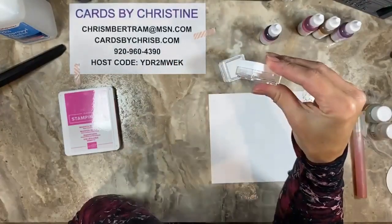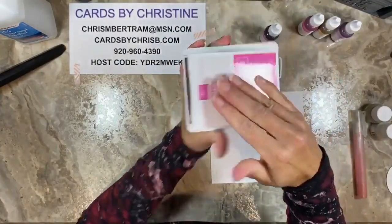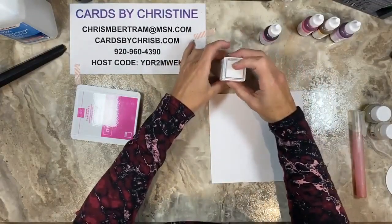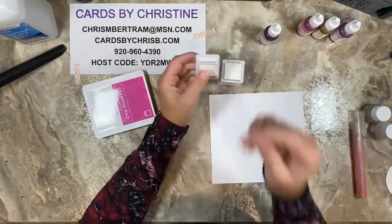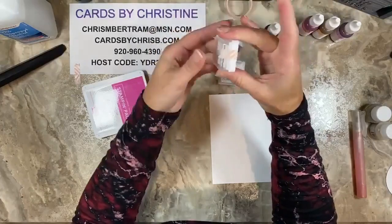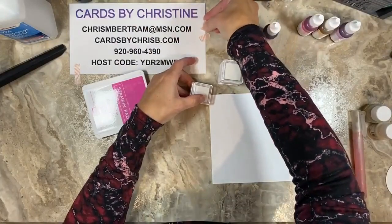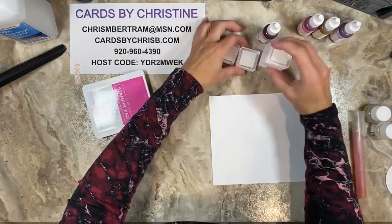When you store these ink pads, you store them upside down so the ink is always at the surface. Similarly, with these spots you want to store them upside down — like your Memento or Stays On pads — so the ink stays at the surface. They're stackable, but if you're transporting them I'd highly recommend a Ziploc bag. You could also use washi tape on the side so they don't accidentally open and get ink everywhere. Always think ahead!